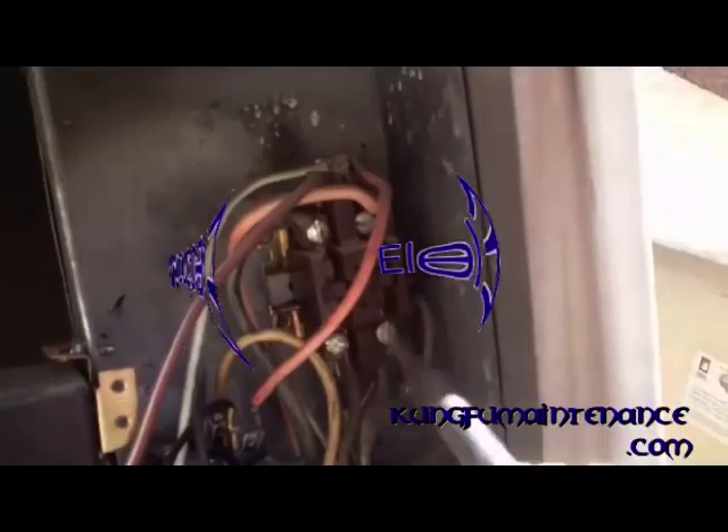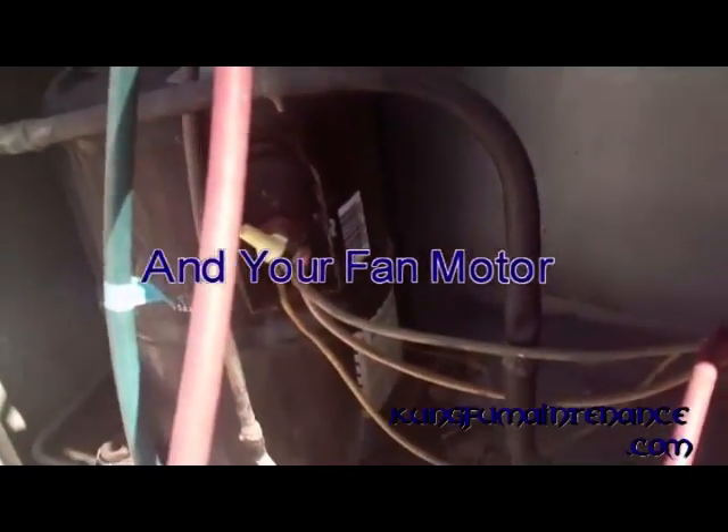What it does is it sucks the contactor in — those solenoids — and you can see the two copper lines in the middle. That bridges the gap from the bottom side where your power comes in to the top side, to send the power to your capacitor and to your compressor.